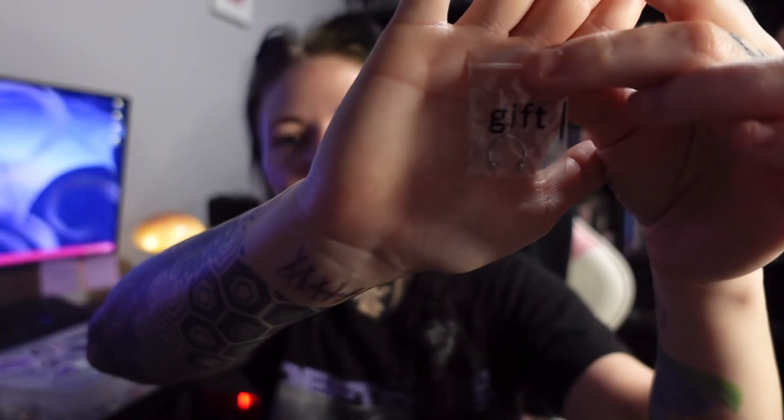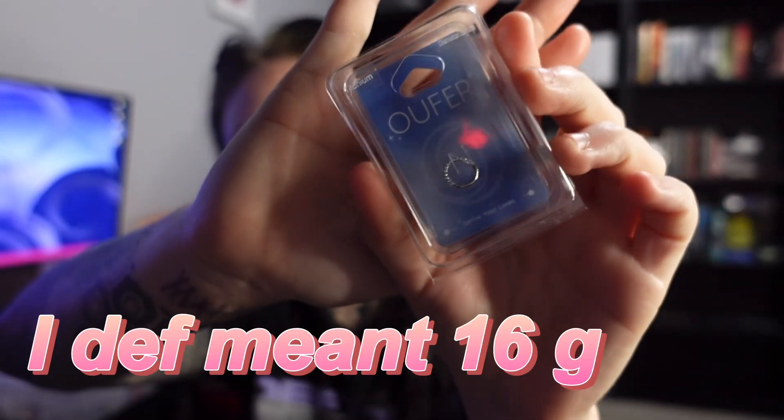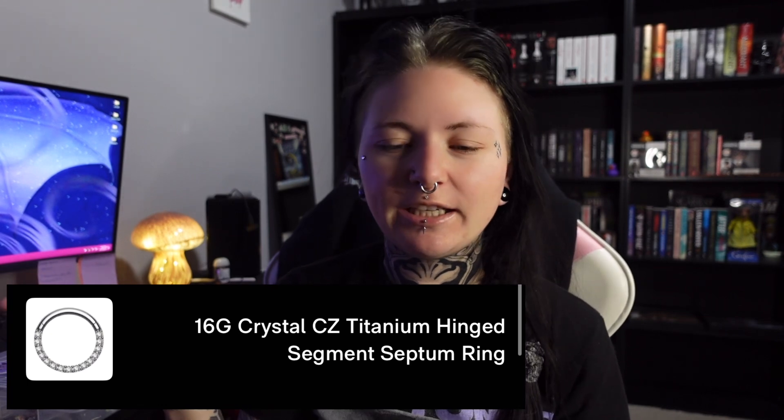First, they give you this nice little card with ball sizes and a short gauging chart in millimeters, which is nice. They also sent a little gift — just a 16 gauge horseshoe. Then I got this six gauge ring, and I'll place a picture of it on screen just in case, because I know I'll take it out of the case and try to show it but probably won't be able to see it that well.